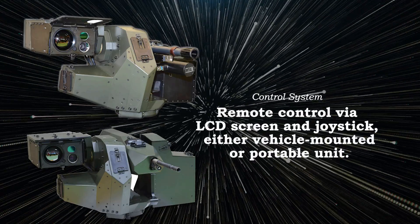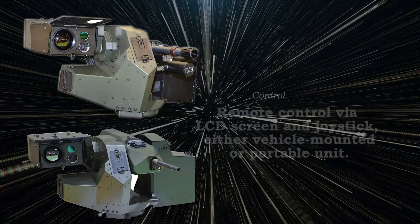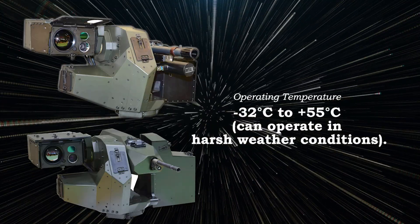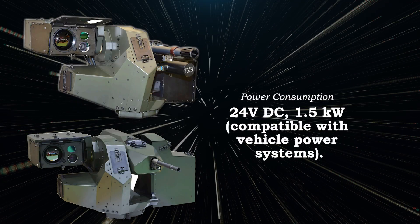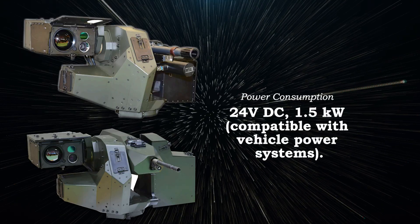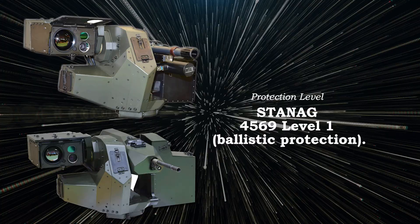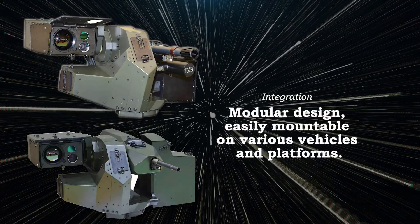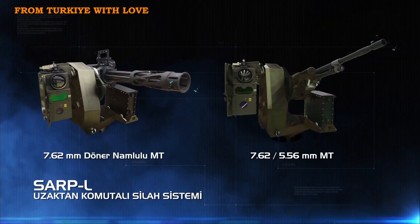Control system: remote control via LCD screen and joystick, either vehicle-mounted or portable unit. Operating temperature: minus 32 degrees Celsius to plus 55 degrees Celsius, capable of operating in harsh weather conditions. Power consumption: 24 volts DC, 1.5 kilowatts, compatible with vehicle power systems. Protection level: STANAG 4569 Level 1 ballistic protection. Integration: modular design, easily mountable on various vehicles and platforms. Where is SARP-L used?